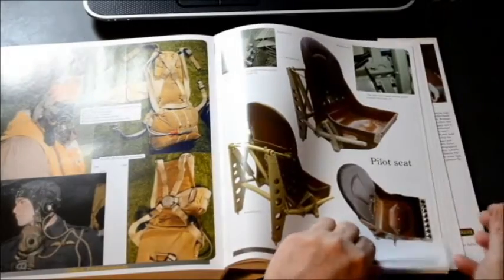The cockpit is fully detailed with the complemented gauges shown at full size and in drawings at proper scale for one-fifth.